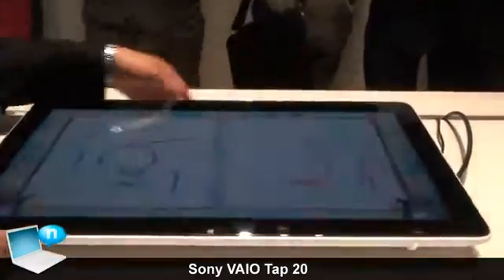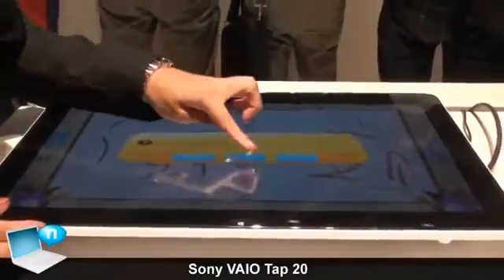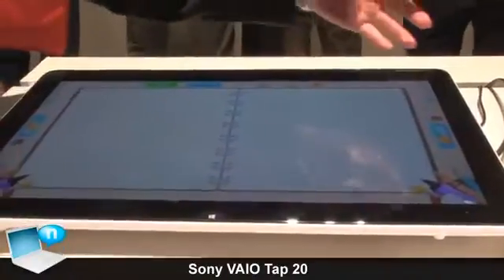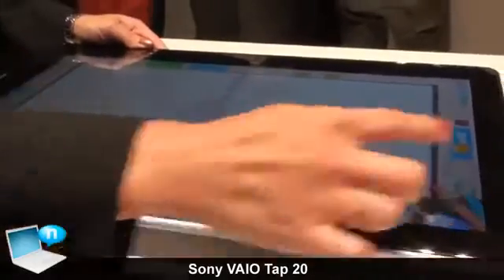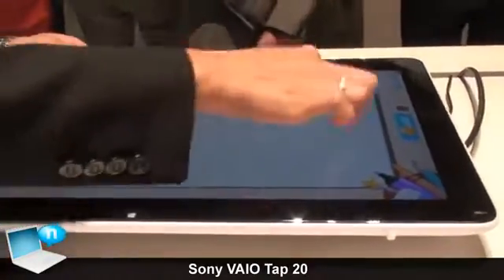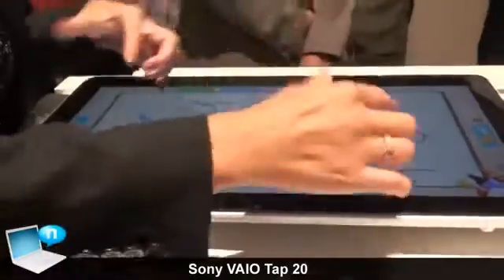Other than that, there's a really fun app called Family Paint, where you can draw from two different sides. It supports 10 multi-touch, and you can draw from different angles — it also supports different pens.